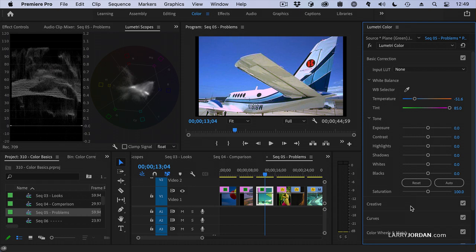Holy smokes, look at the difference. That green cast is gone. This is before and this is after. Now the white level is a little bit hot, so I'm going to pull it back — I don't want it over 100%. So we'll pull it down.